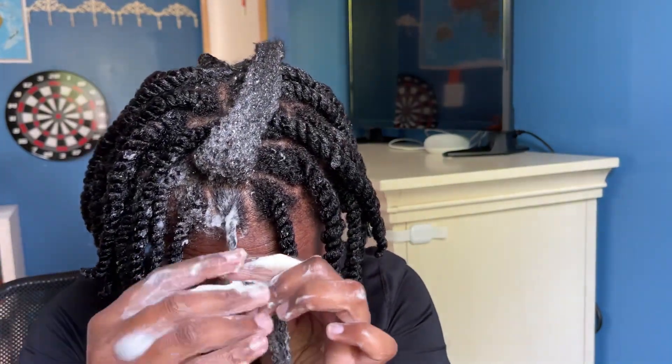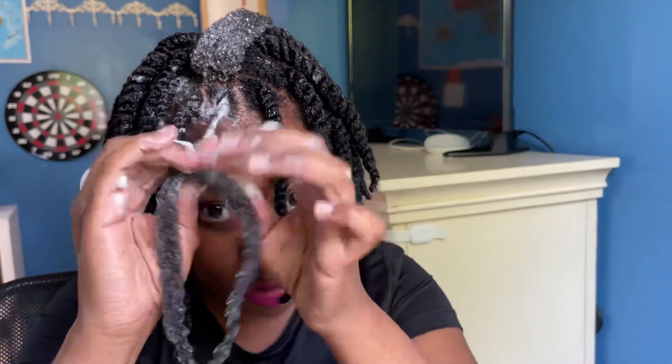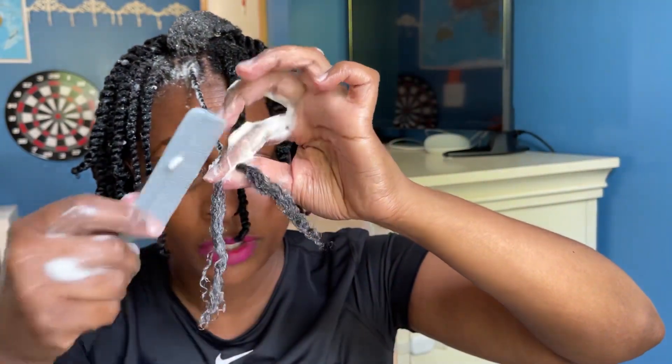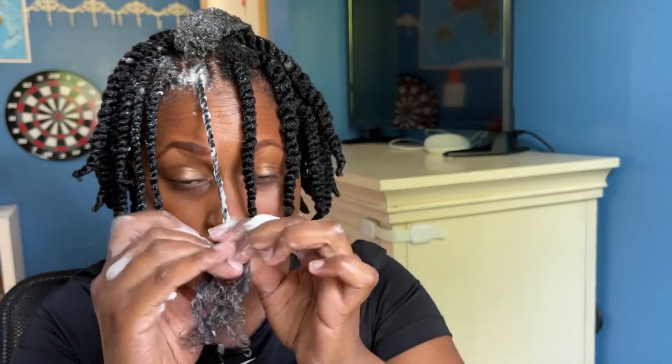We're going to smooth the hair down, twist, smooth the hair down, twist — just twisting and smoothing the hair, making sure they're nice and detangled. Because that's important when we're doing any kind of style: a twist out, a flexi rod set, foam rod sets — any kind of set that you have to separate your hair needs to be detangled.